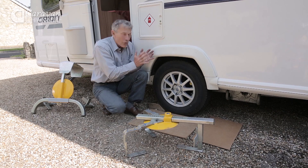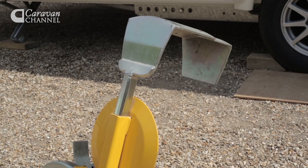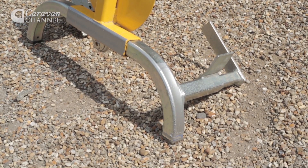If you're storing your caravan for a long spell, you do need something like this big heavy monster, which weighs in at 19 kilograms, would you believe.